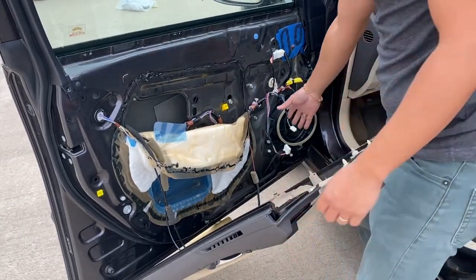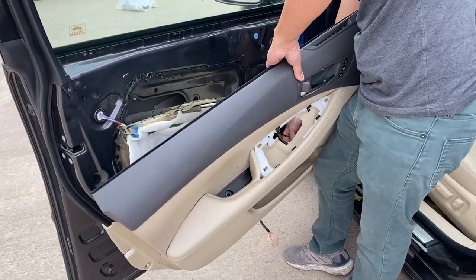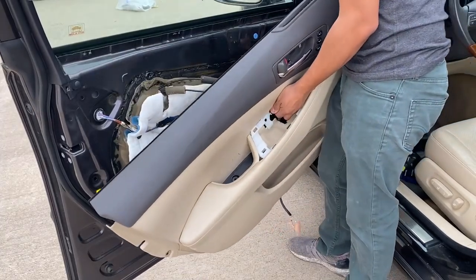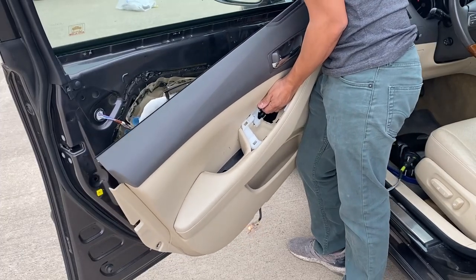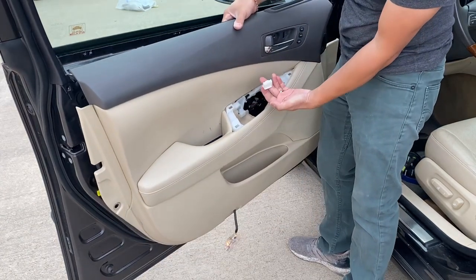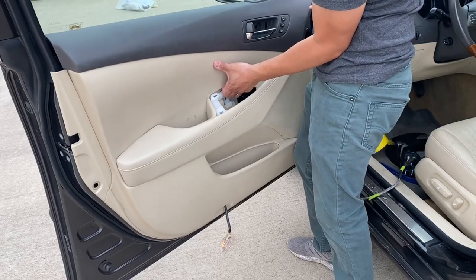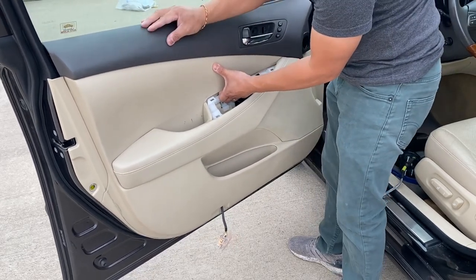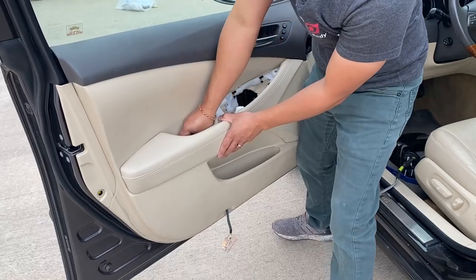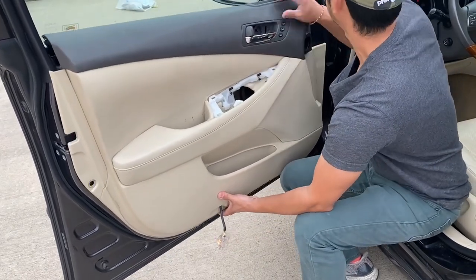Alright, if you guys took off anything and disconnected it, reconnect it. Make sure you hold on to that cable right here — that's your wire harness, which is right here. Flip the panel over like that.